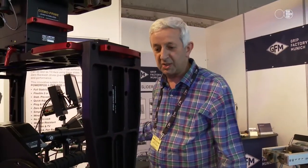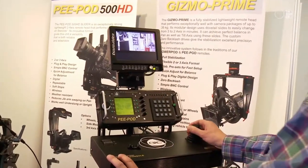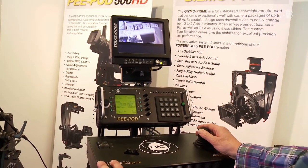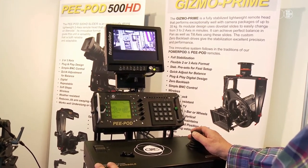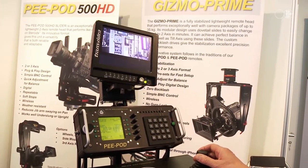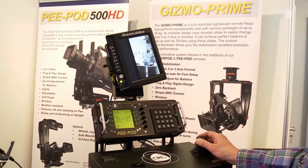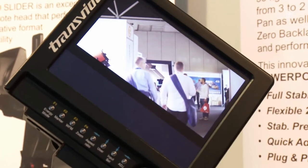Once we went to 360 degrees of roll, we found we had an unusual problem in that once the camera was beyond 90 degrees, it was very difficult to track. So we've added another feature to the system so that we now roll the monitor as well as the camera, making tracking the object much easier for the operator.